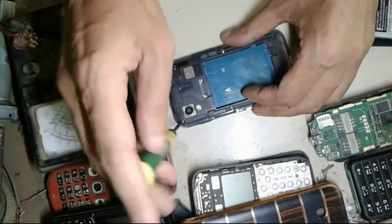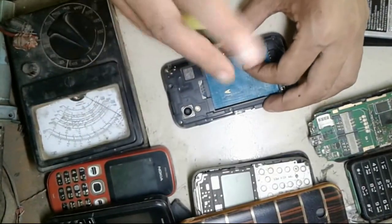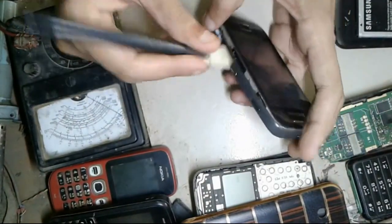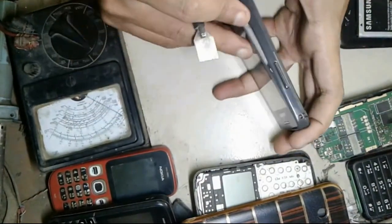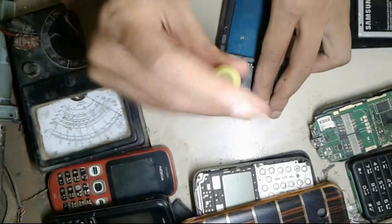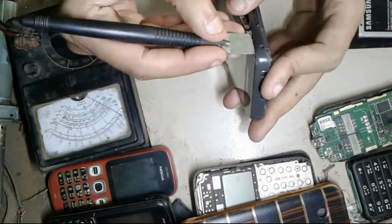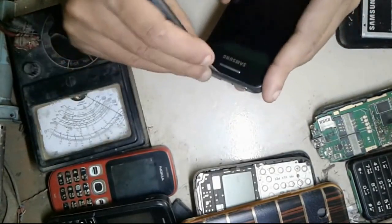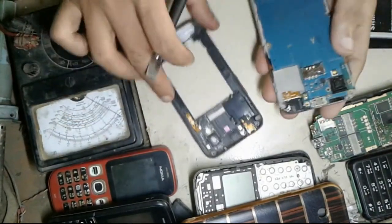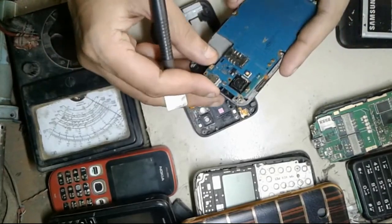I want to show the internal function of your cell phone, so I have to open my cell phone. I open my cell phone here. You can see the cell phone circuit — USB port, camera, speaker, vibrator, etc.